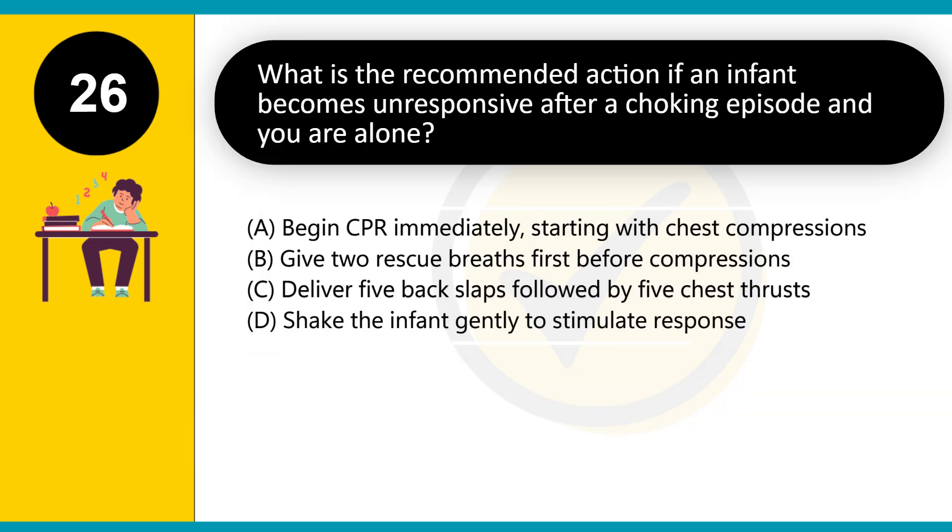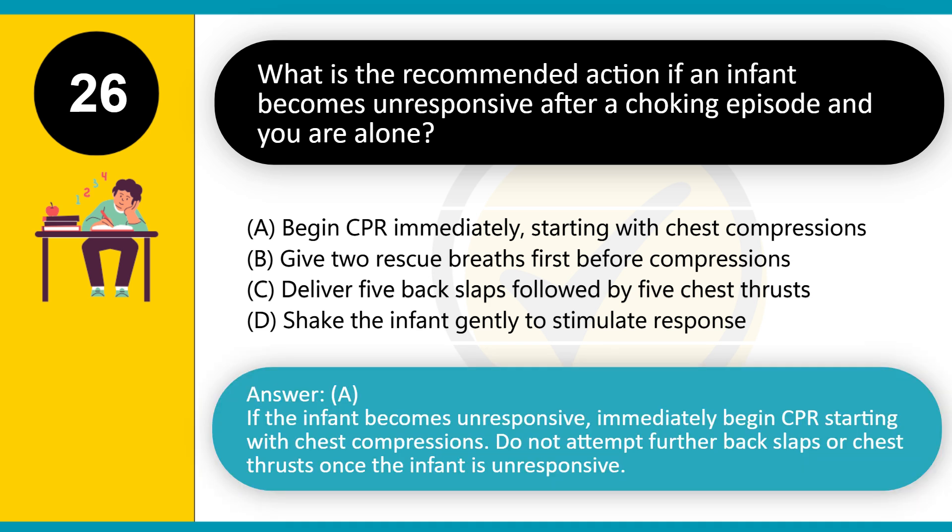What is the recommended action if an infant becomes unresponsive after a choking episode and you are alone? A. Begin CPR immediately, starting with chest compressions. B. Give two rescue breaths first before compressions. C. Deliver five backslaps followed by five chest thrusts. D. Shake the infant gently to stimulate response. Answer: A. If the infant becomes unresponsive, immediately begin CPR starting with chest compressions. Do not attempt further backslaps or chest thrusts once the infant is unresponsive.